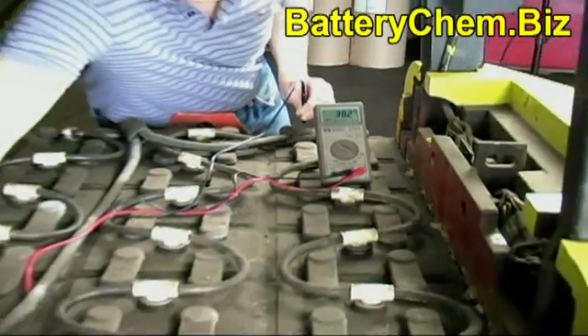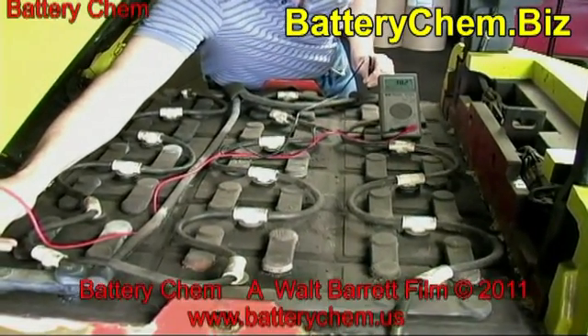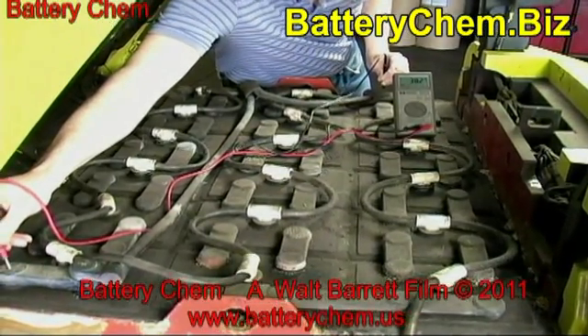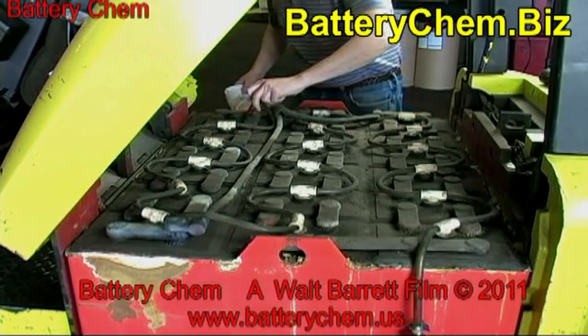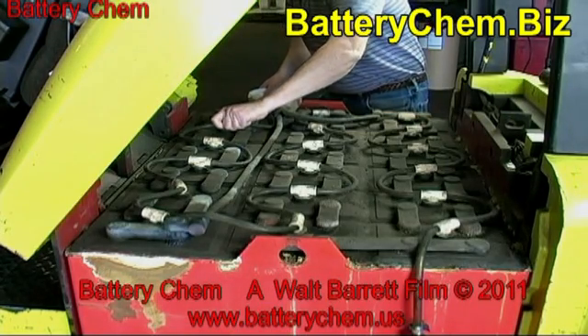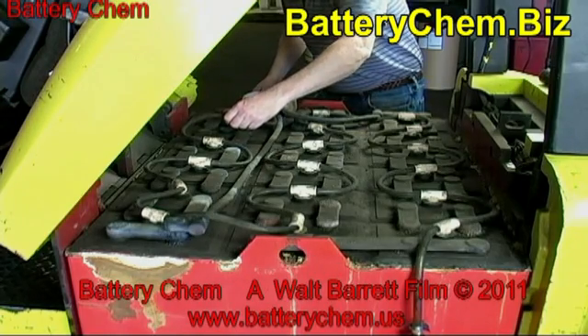If water is needed, you should add deionized water, or you're going to destroy the battery if you use tap water. Also, if you continuously let these cells run without water, you will destroy the battery in less than a year. You must keep the water level at the proper level.